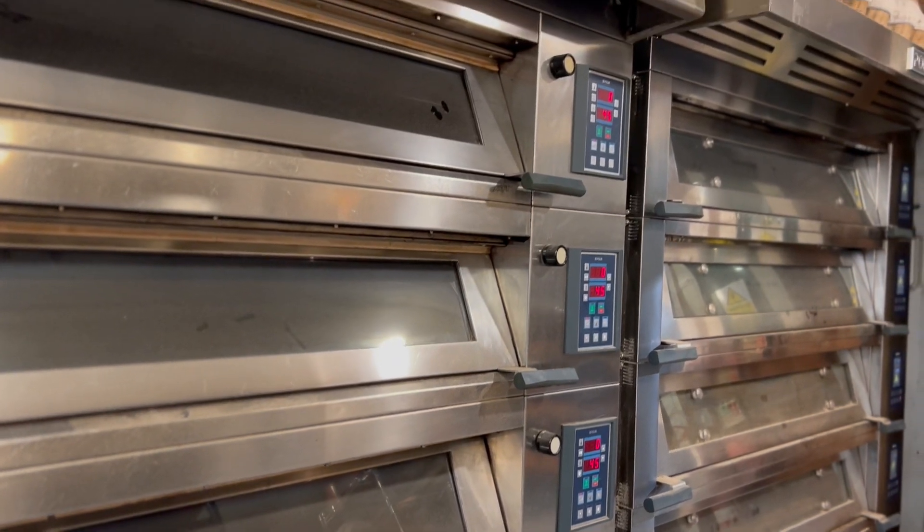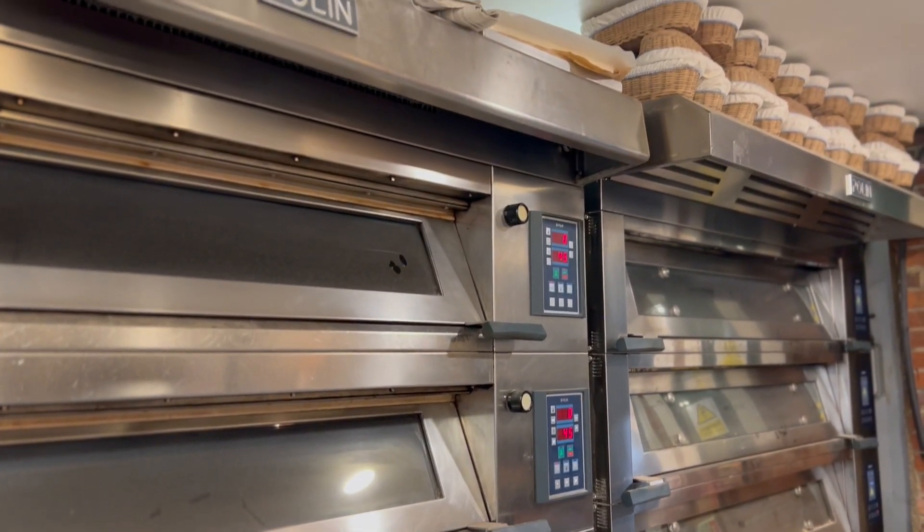In the bakery we're lucky enough to have two sets of Polin ovens — one being the Strata, which is the one we started off with before needing more space, and then deciding to go for the XP. The two ovens are quite different but both do their jobs really well.